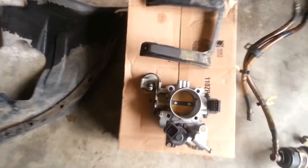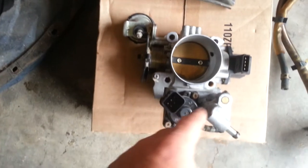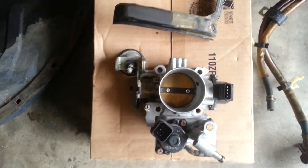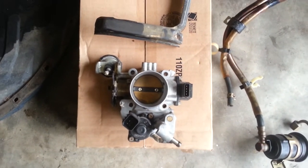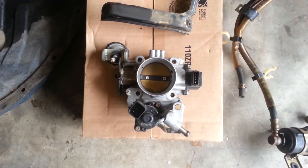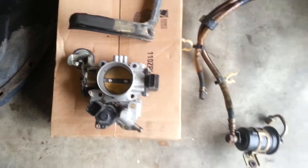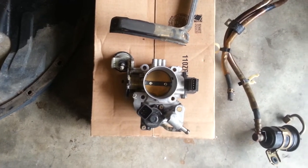On the throttle body, later on we'll check the TPS sensor and the ISC servo for proper operation. The SAS screws should be properly set. I don't like messing with the bypass screw if there's no vacuum leak, so I'm going to leave that till the end. I don't think there are any vacuum leaks, so we'll leave it alone. If you really have problems with the throttle body and you've got a lot of vacuum leaks, I suggest sending it to April.